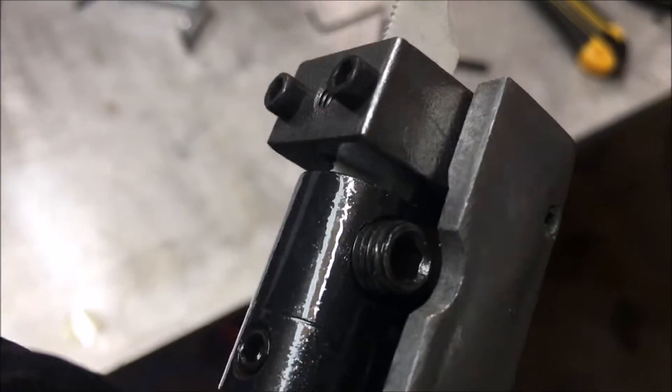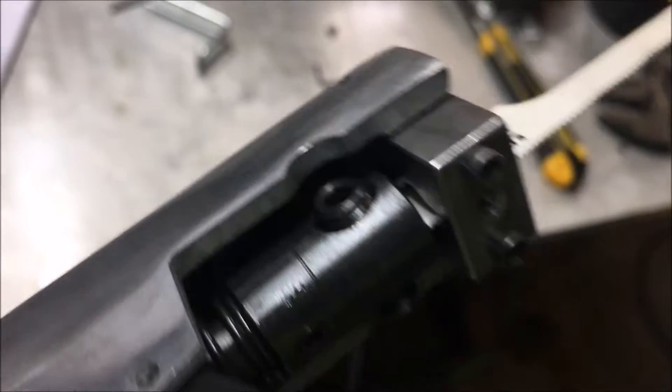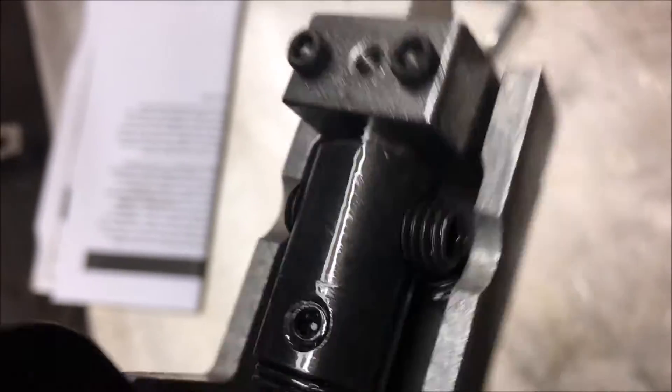So this thing has two set screws, one on each side, which is probably a good idea. The first time I tried to put this blade on, I didn't have this latch open. I stuck the blade in there and thought I had it tight and I turned it on and the blade shot about 20 feet across the room. So be on the lookout for that when you're first fired up — make sure the blade's tight. I didn't know it had two set screws. Usually a Sawzall just has one.